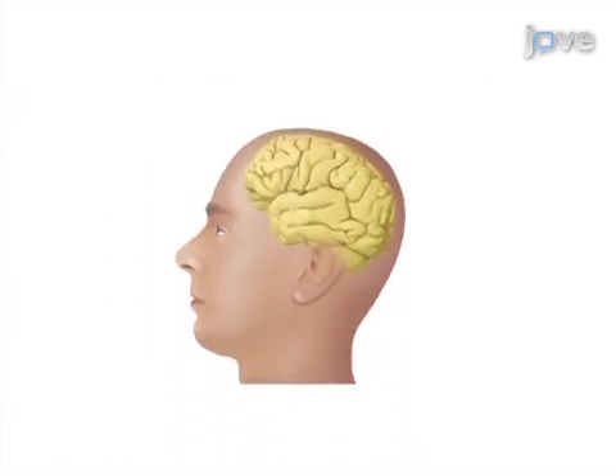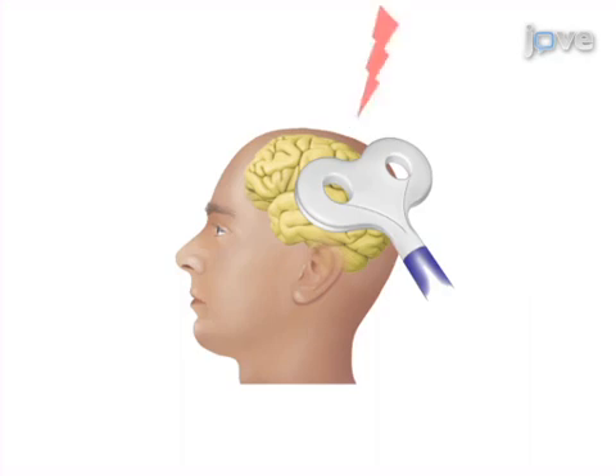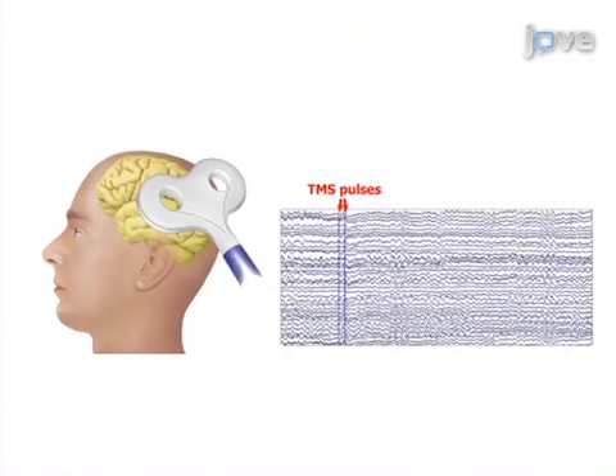Next, the TMS-EEG experiment setup is carefully prepared using a stereotactic navigation system to locate the fMRI-defined target on the participant's head. The final step is to record EEG data concurrently with TMS application.